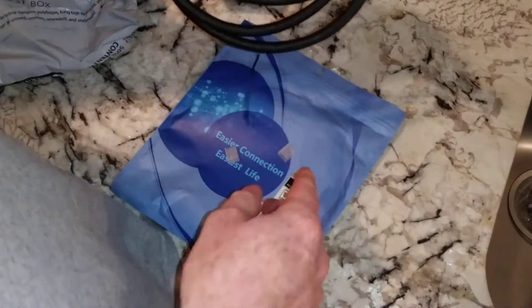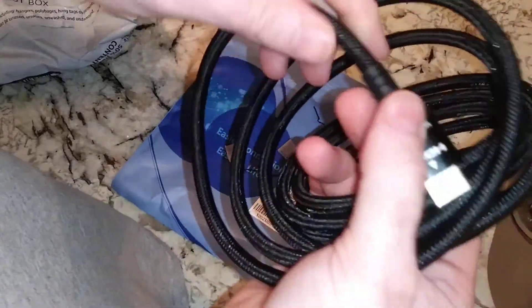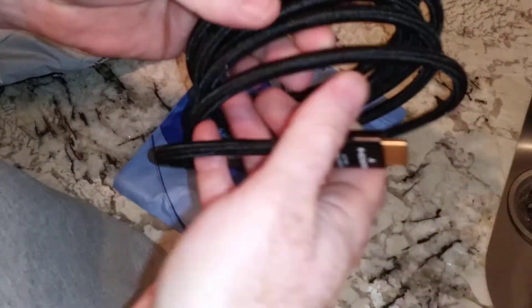I bought a few cables over the years that just didn't hack it. But braided — they're pretty stiff. Unlike some of the other ones I bought that had a lot of flex in them.